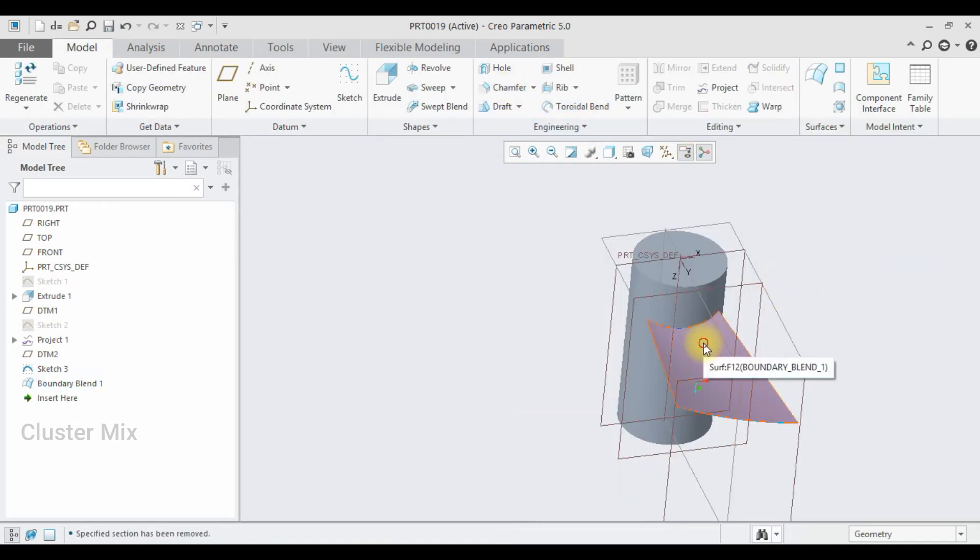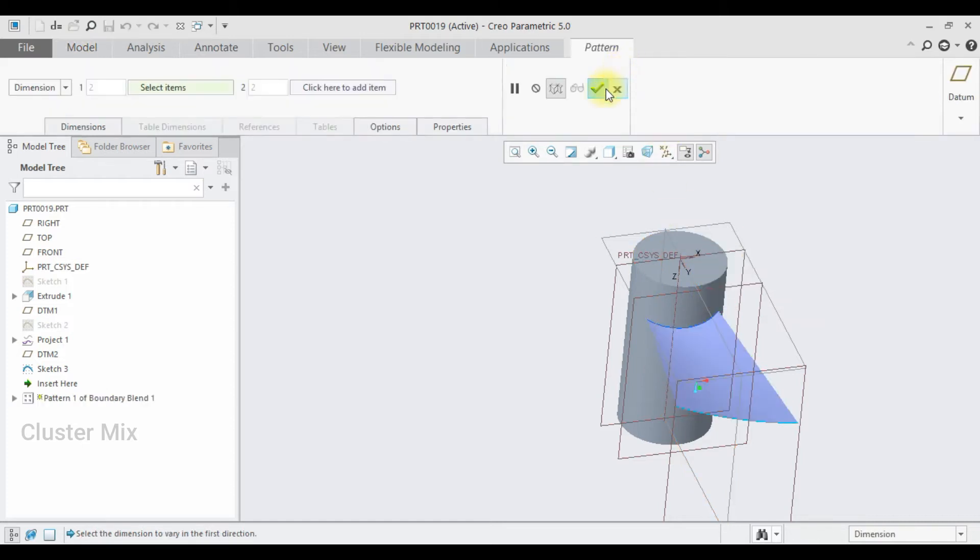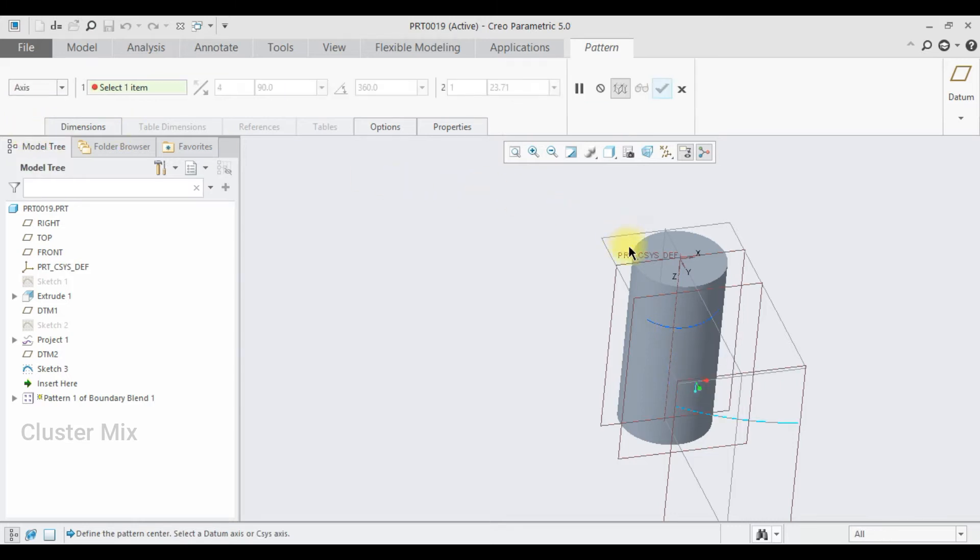Now I am going to pattern this boundary blend. Select the boundary blend and click on pattern. Go to axis pattern and select the axis. I want three blades, so select three, and I am going to separate them using the value 360 divided by 3, which gives an angle of 120 degrees. Then give a check mark.